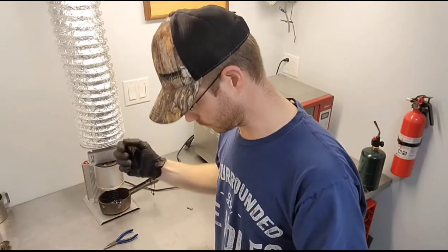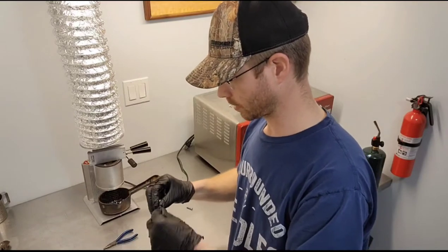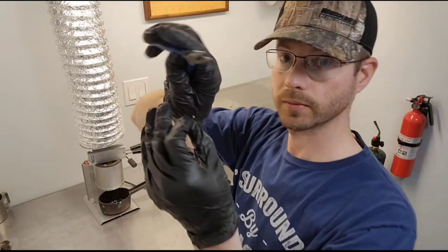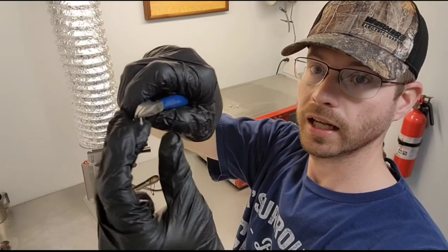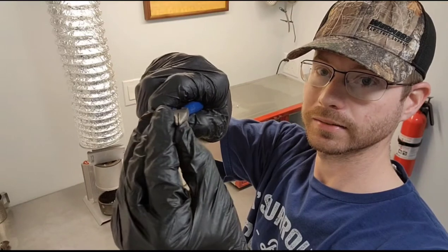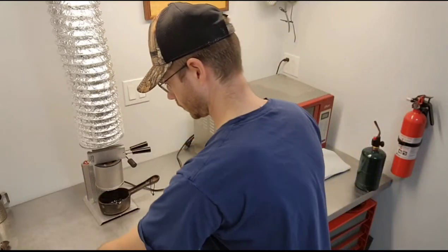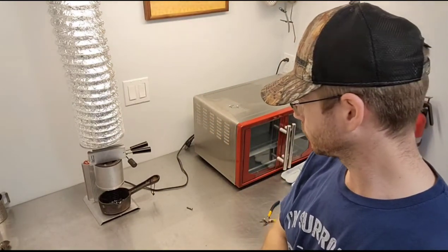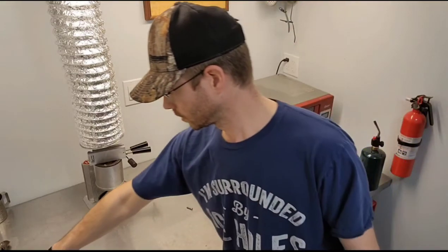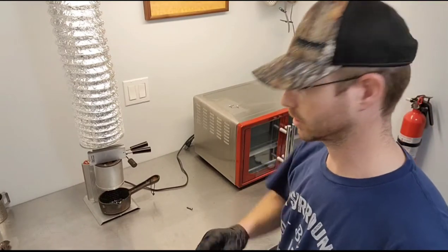Because the mold wasn't designed for these, what I have to do — I just threw one on the floor — is take my smooth-jaw jeweler's pliers, needle nose pliers, and I have to bend them just a little bit, just give it a little bit of a kick. I'll pour up a couple and show you guys.